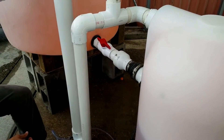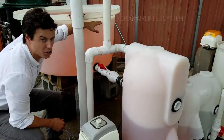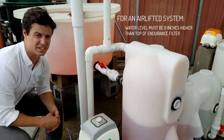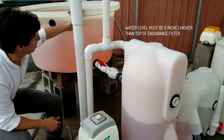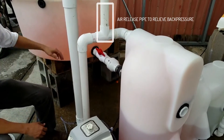First things first, we need to have a difference in the tank water level and the top of the filter of at least six inches to provide enough head to force water through the filter. So we've got that.